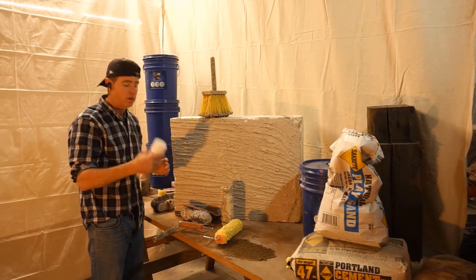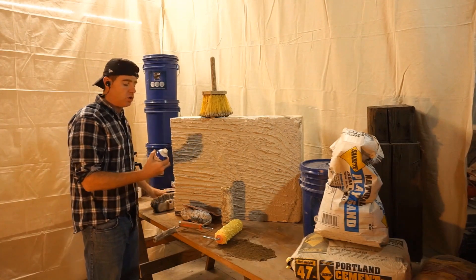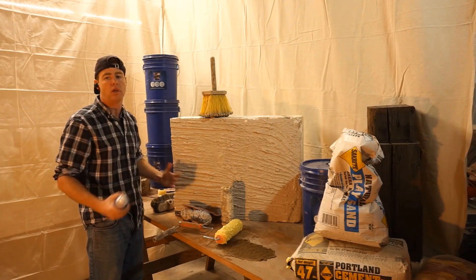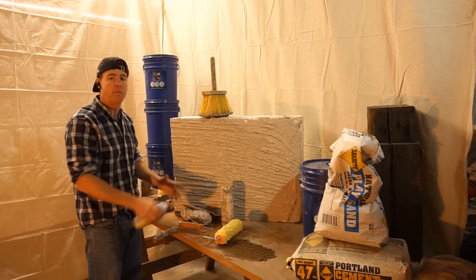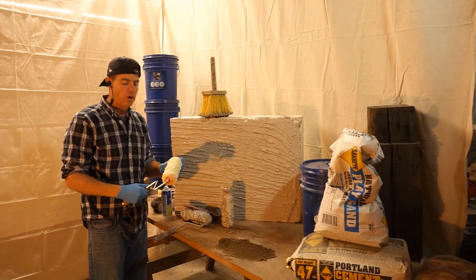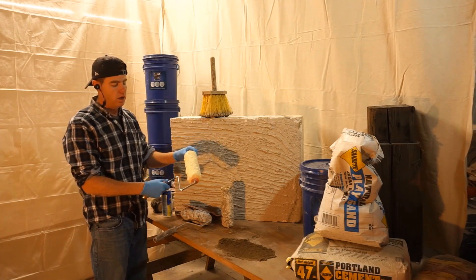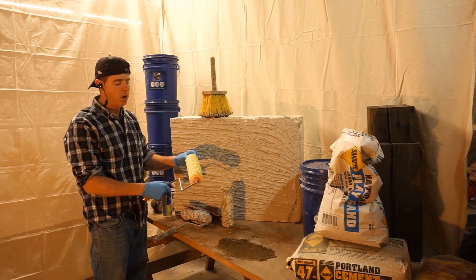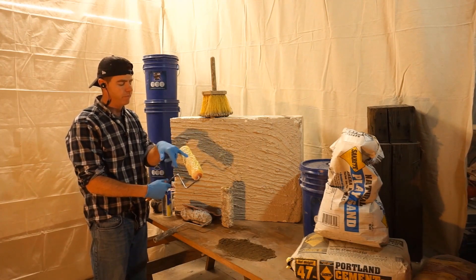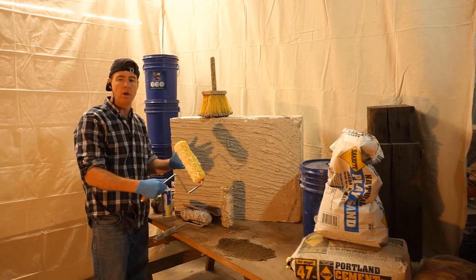Once it's fully dry, the next step is to apply the Plasti-Dip. I'm not going to do this in here obviously — ventilation concerns. You should wear a mask with this stuff and any type of this work — protect your lungs any time you can. We've got our first coat of Plasti-Dip on here. You can see the yellow of the foam and the white, so we're going to let that dry. I put it on pretty heavy to fill in the voids and the nap of the roller.